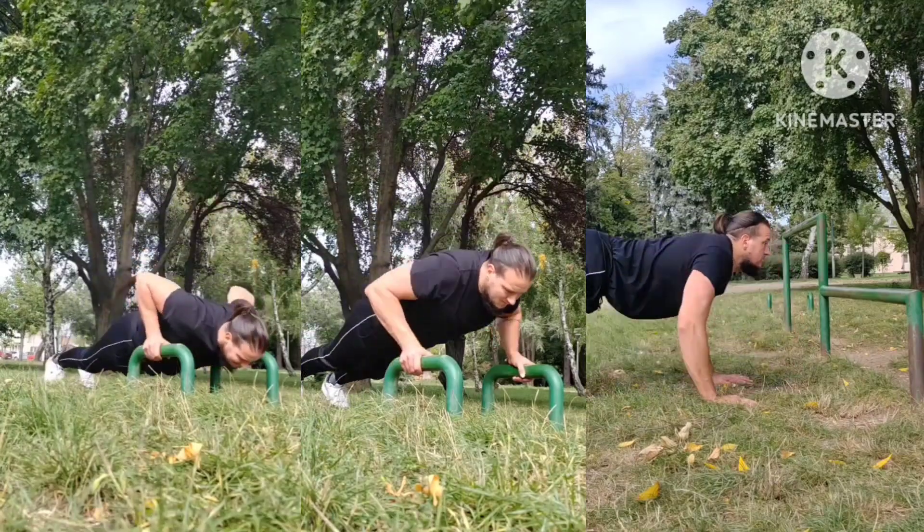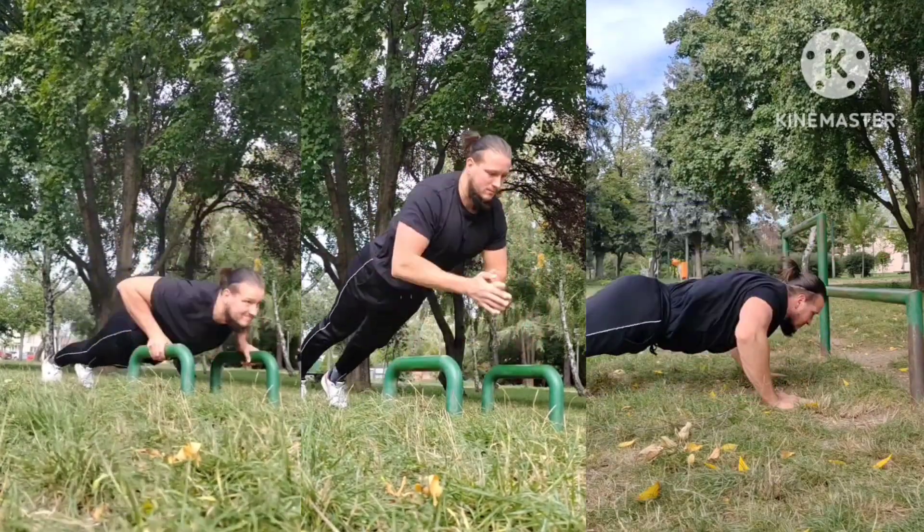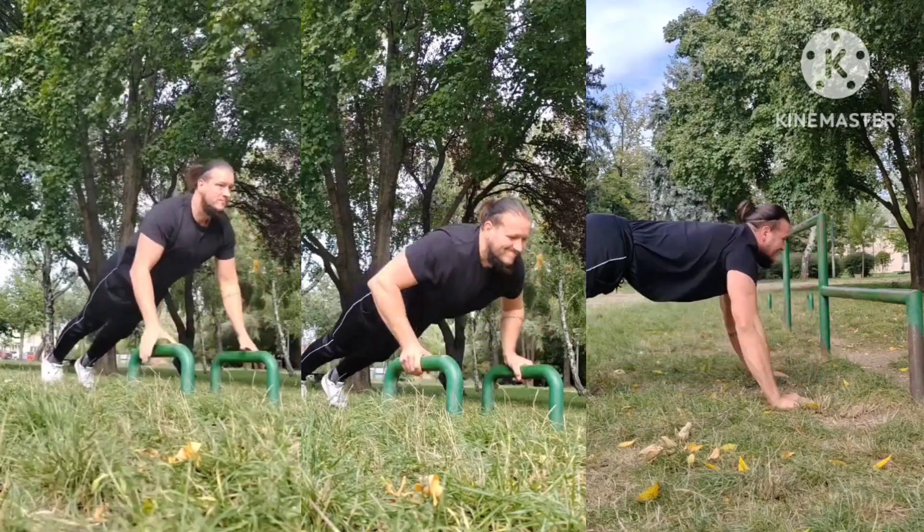Now the dynamic part and push-ups — plyometric, clap, and superman push-ups. Three sets of five there.